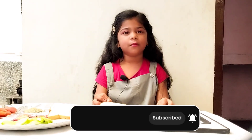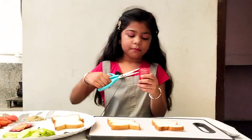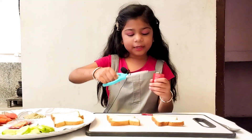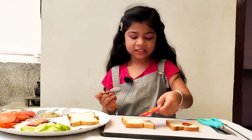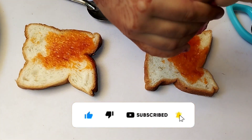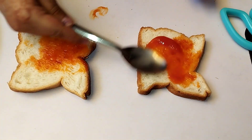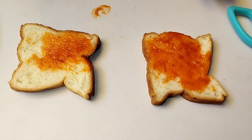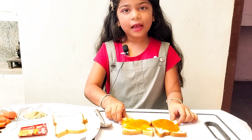First of all, we will take two bread. We will add ketchup on it. I have made a small ketchup like this — if you like it, you can take a big one. We will add it to the bread. The sandwich will be very good. I have added ketchup on the whole bread.